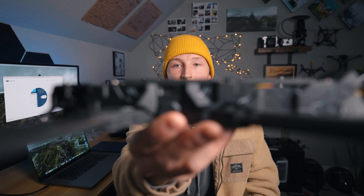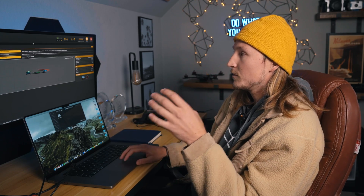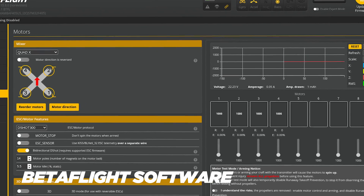Now you're done linking everything. Keep your drone plugged in, keep your controller on, and plug it back into the computer using the other USB-C port. We're going to be using an application called Betaflight, which looks super complicated, but it's actually really simple and we're only using a couple of these controls.